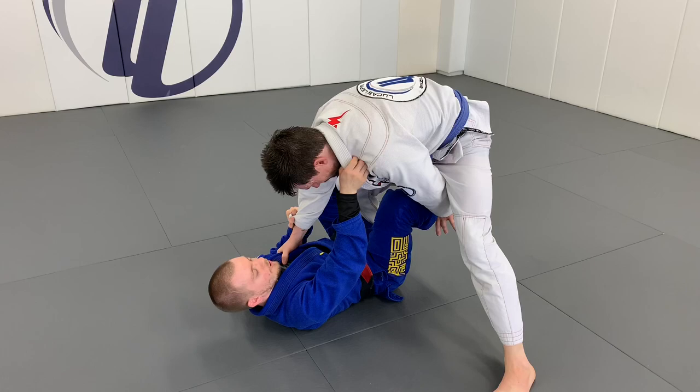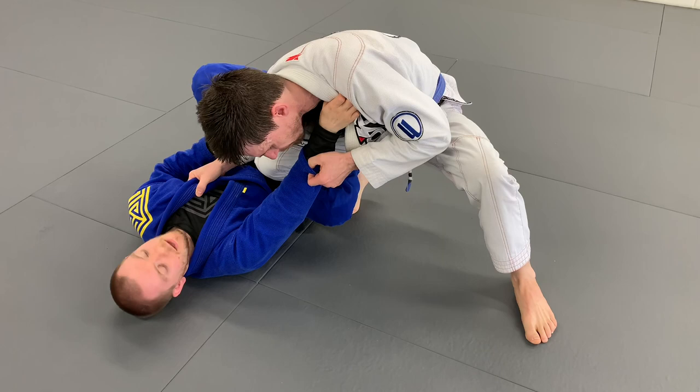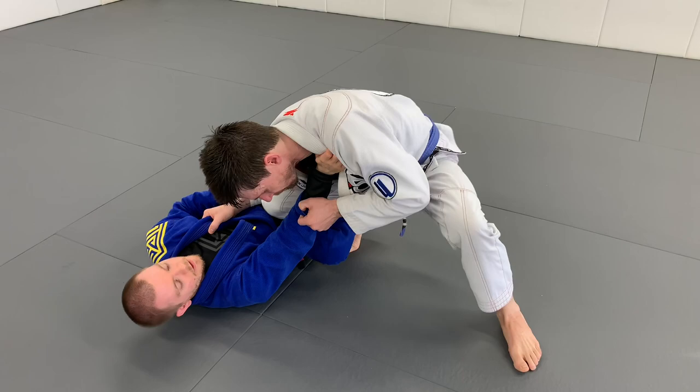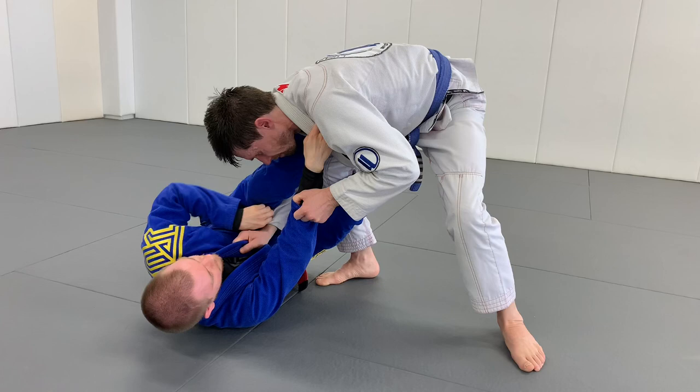He steps over, and maybe for whatever reason I lose this hook, and he's able to get to a knee-cut position. The first thing that's going to come into play is this hand on the shoulder — that's going to keep him from being able to put too much pressure on me. My hook that was my De La Hiva hook is going to come in front of his shoulder. I'm going to keep his body away from me, extending my reverse De La Hiva hook and putting this foot in front of the shoulder — it's more of a block than a full lasso hook.